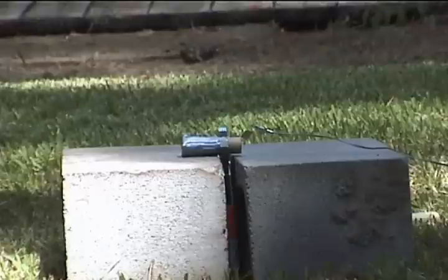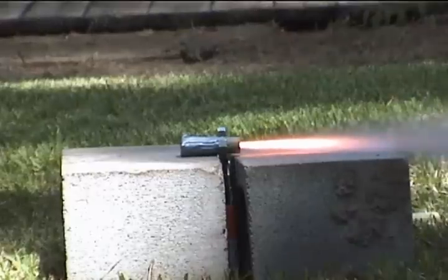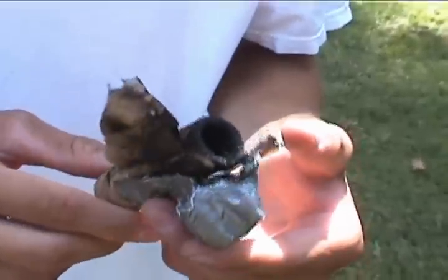We want to test it to make sure the whole thing doesn't blow up, so we've got a thing set up over here. I'm not sure we want to put that on the bike.